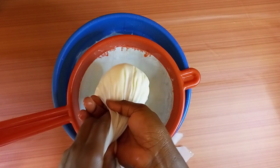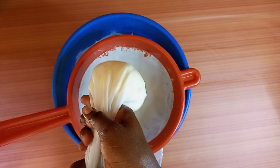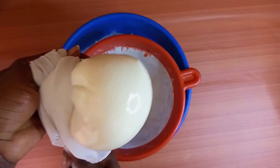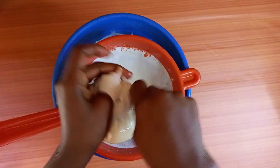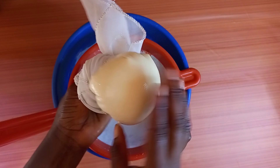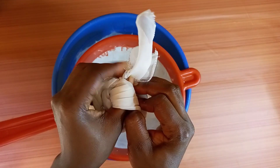Oh, it's super hot — I'm just trying to squeeze it but it's too hot. Another difference between our local Ghanaian cheese and mozzarella cheese is that this Ghanaian local cheese can be fried, but mozzarella cheese cannot be fried — it will melt in the oil.